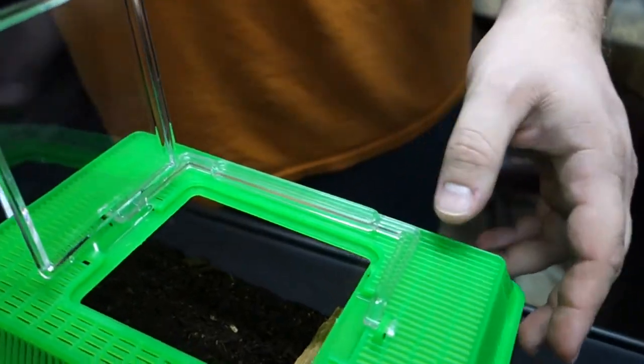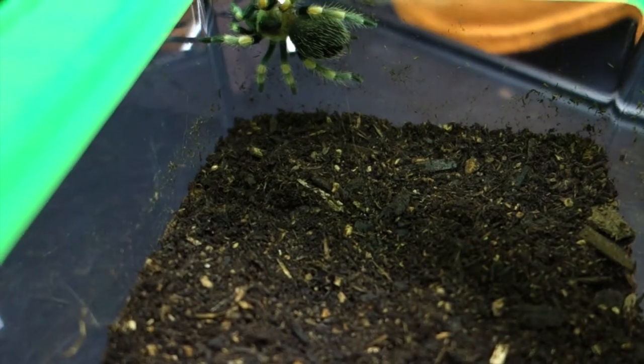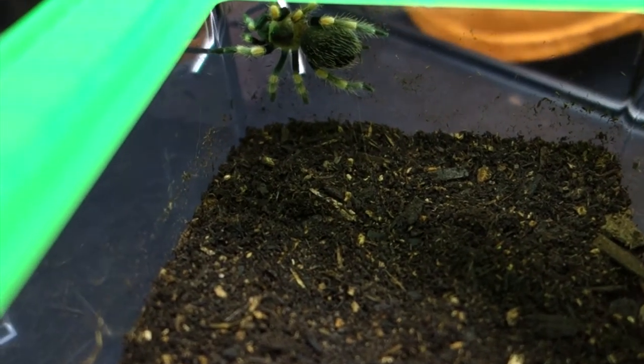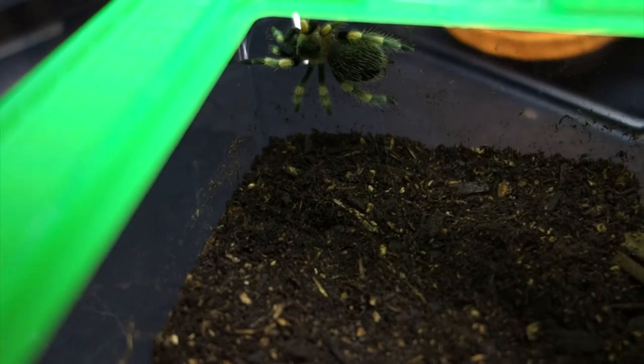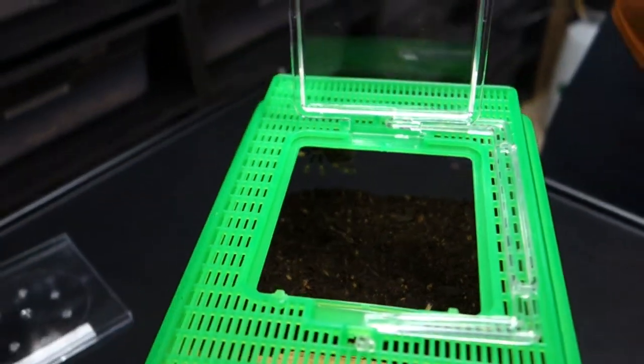See how it's climbing on the side of the walls — that's what I was saying. If it has too much ceiling height, say you had it in a 10 or 20 gallon tank and it could drop 8 to 10 inches to the ground, it could rupture its abdomen and also might kill the spider. That is what we're trying to avoid with such high and deep substrate.